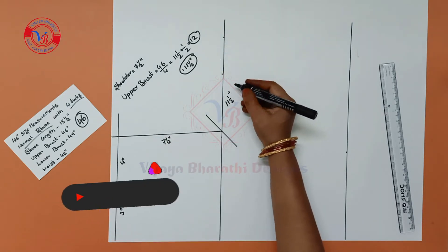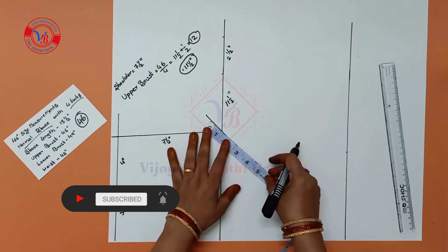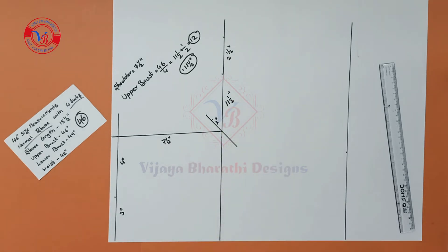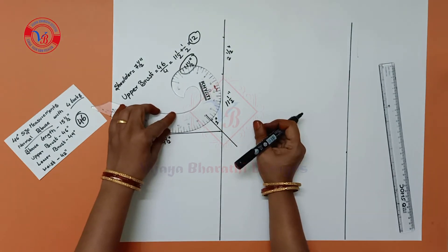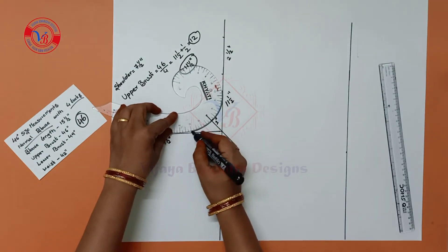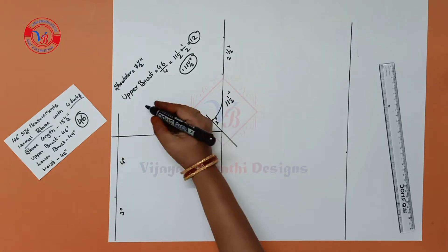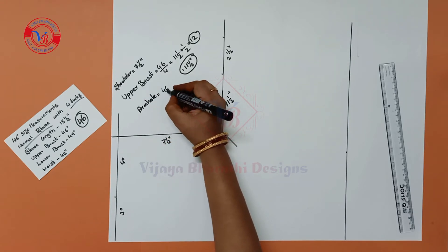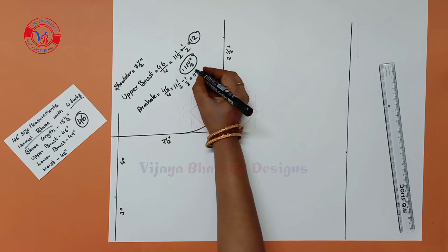This is 11.5 inches, this is 2.5 inches, and this is a 1 inch mark. Next, use the curve scale — this is the armhole round. This curve is 46 inches, divided by 4 inches gives 11 inches.